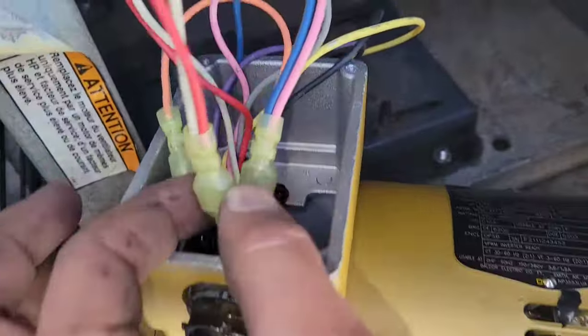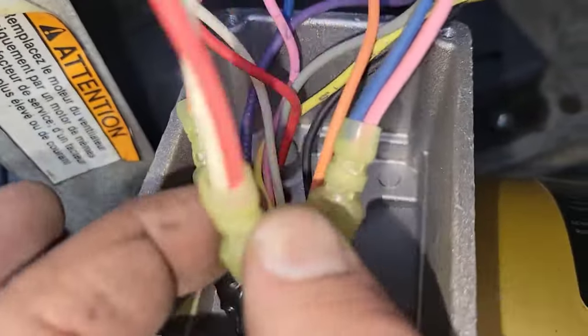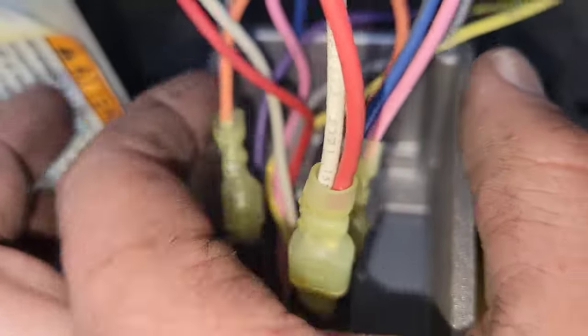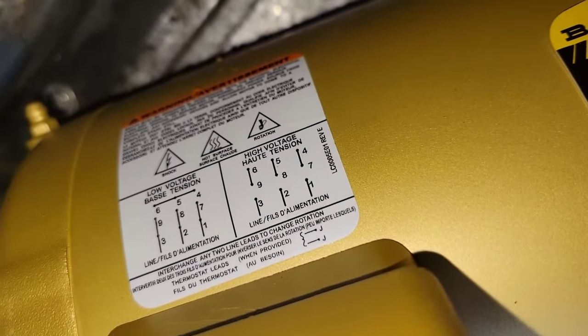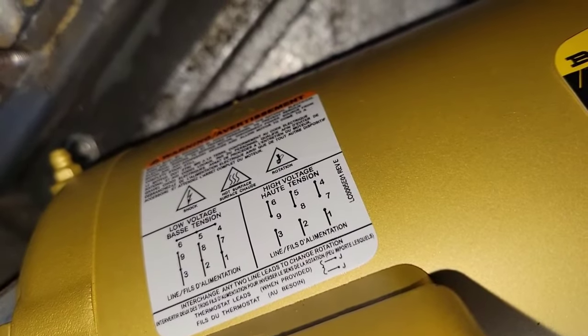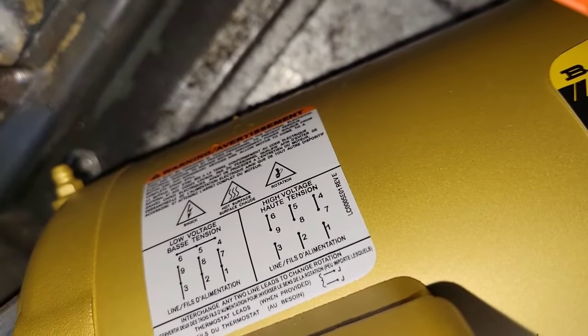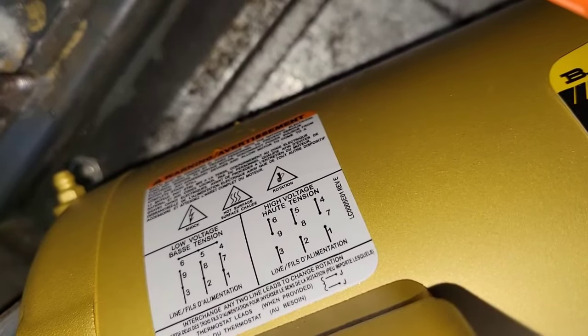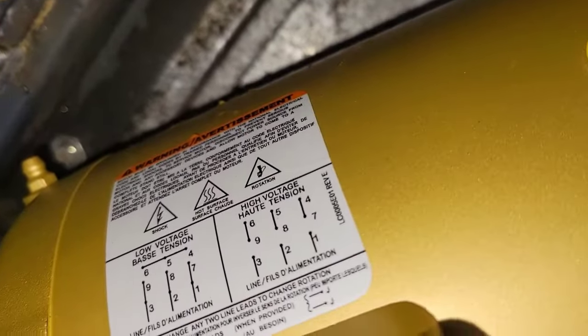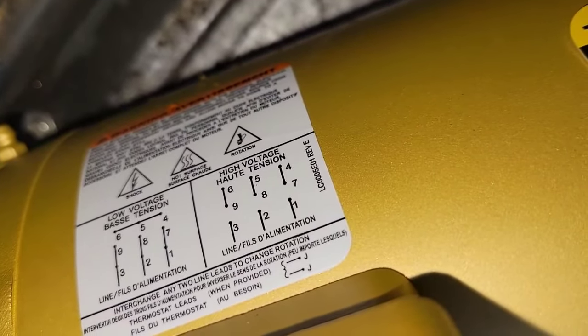Just to show you, they're now all connected into those phases. See two wires on line one, two wires on line two, two wires on line three. And then those three wires are linked up over there. Now obviously if you're going to do the high voltage, instead of doing six, five, and four together, you just do six and nine, five and eight, four and seven. And then you connect three, two, and one to the line power. So instead of having two wires connected, it's only going to be one wire if you do the high voltage — but it's the same exact principle.